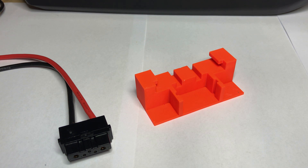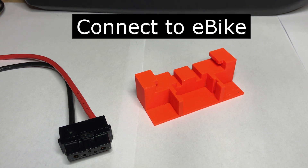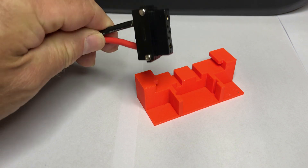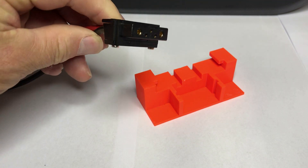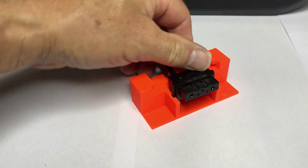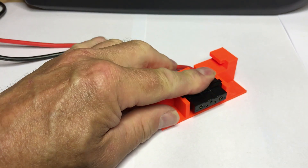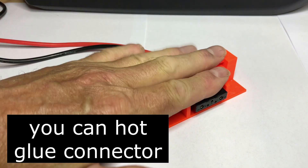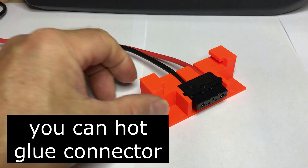I also made a connector that's going to fit in the battery holder on the e-bike. I've got this connector cable I made up before but it seemed unprotected, so this one just slides in here. The wires go in there and when it fits in the rails of the battery holder it stays pushed against it so it can't come out.